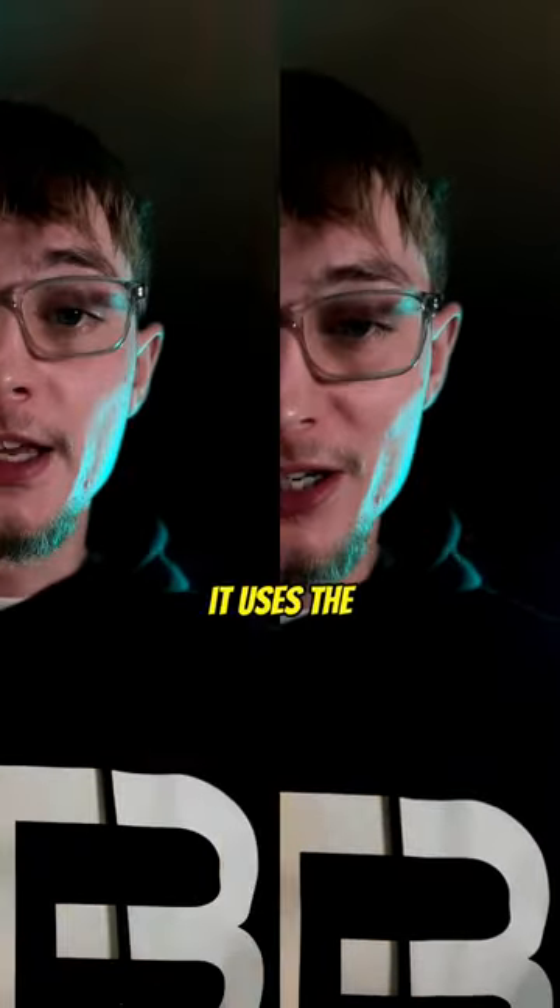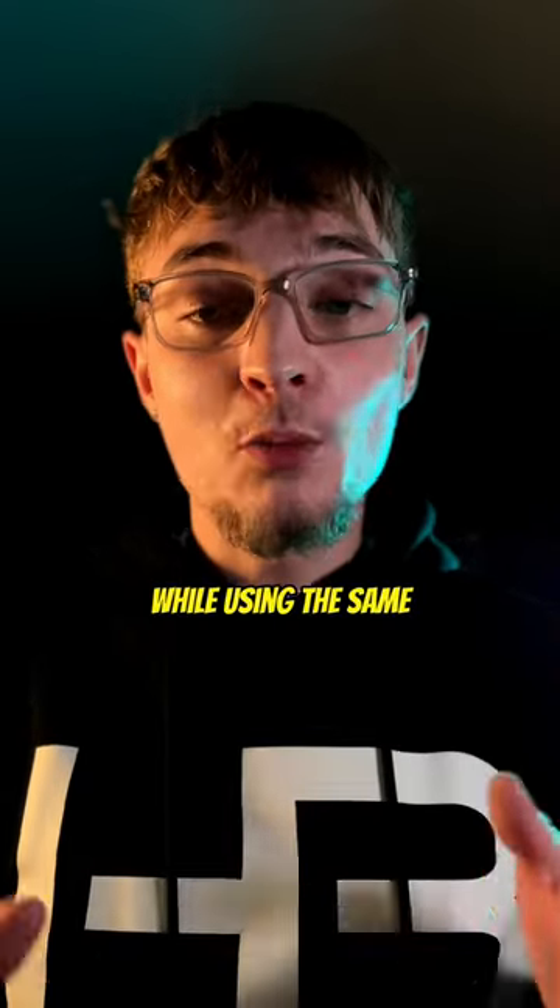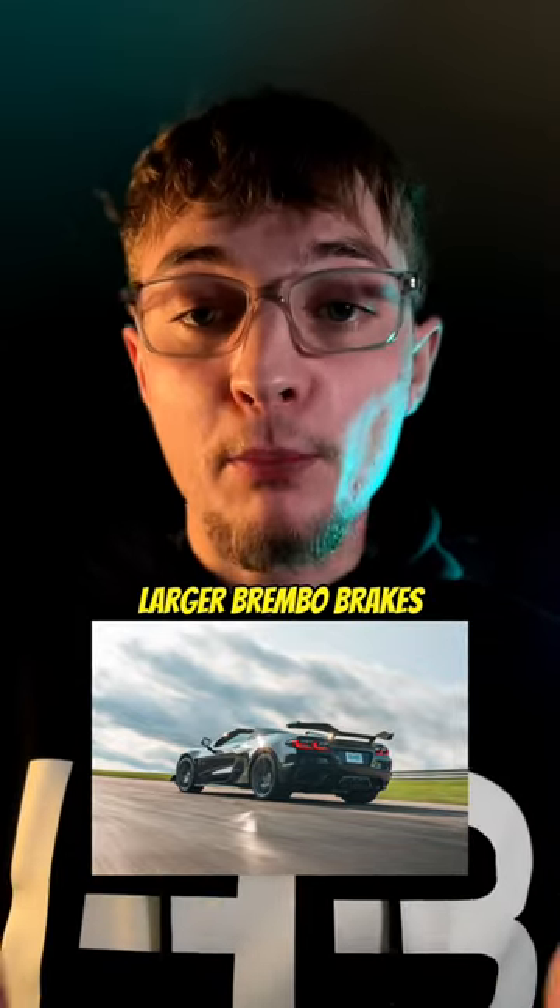Let's compare the new Corvette E-Ray versus the Z06 and the Stingray. It uses the Stingray's LT2 6.2-liter V8 paired with its electric motor, while using the same wide-body shell, larger Brembo brakes, and the wider tire configuration of the Z06.